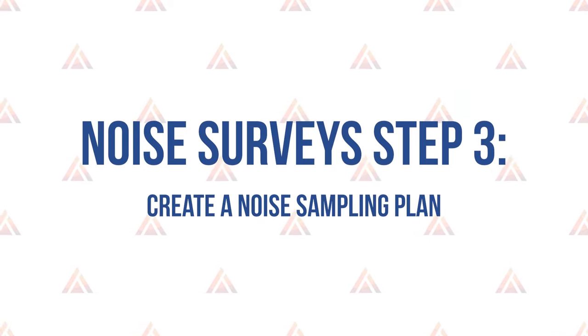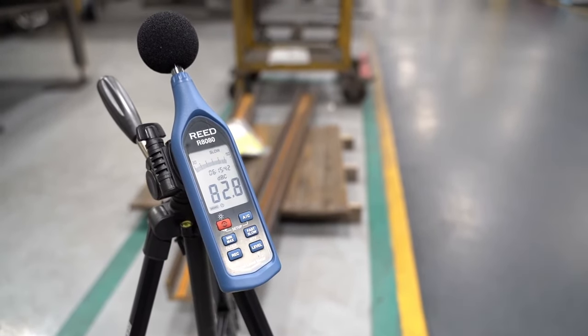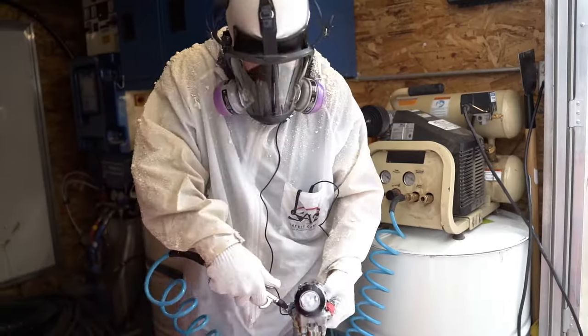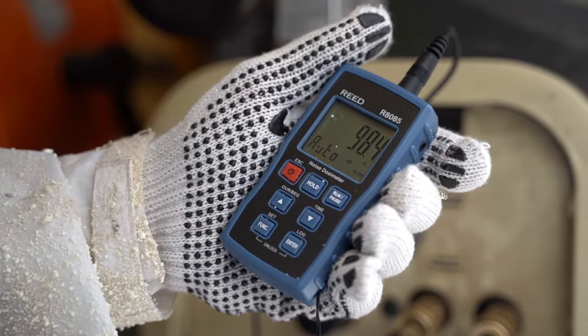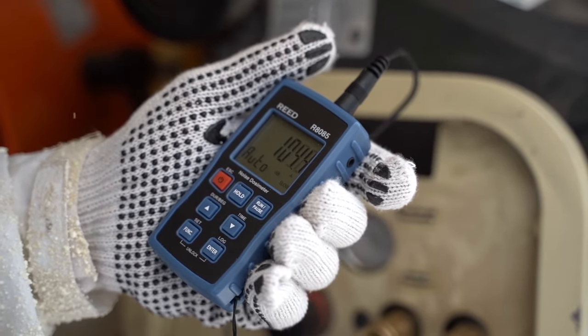Once you have the information, you can create a noise sampling plan — step three. The results of your noise survey and observations of how noise fluctuates during the workday can help you develop a plan for how many measurements will need to be taken to accurately assess noise exposures for each work area and job task. The sampling plan will identify specific tasks, job roles, or shifts where employees may be at risk at or above 85 decibels for an eight-hour shift. More samples are needed when results are close to the action level of 85 decibels; fewer may be needed if levels are well below it and don't vary much.